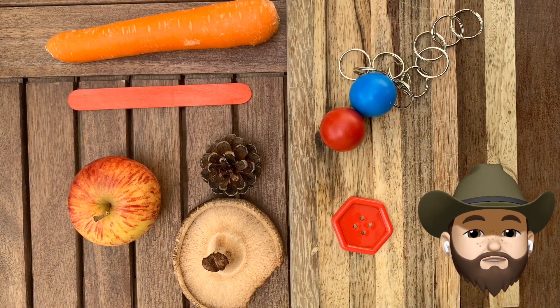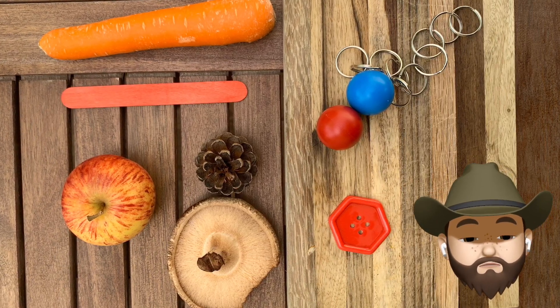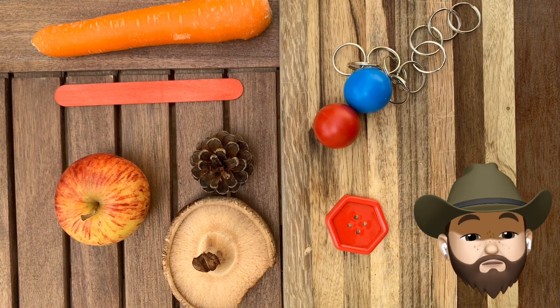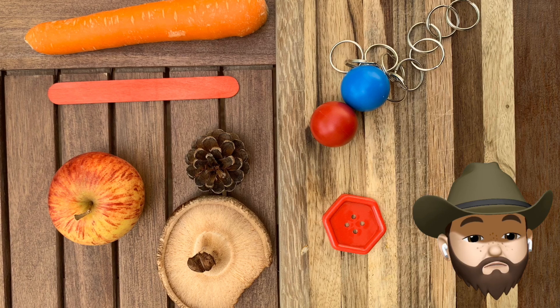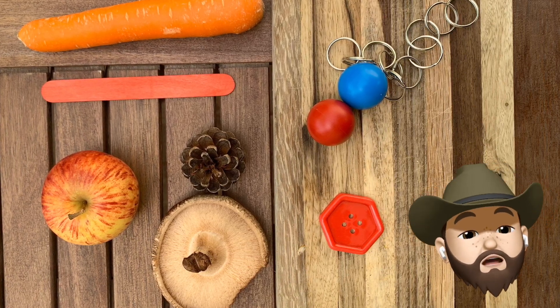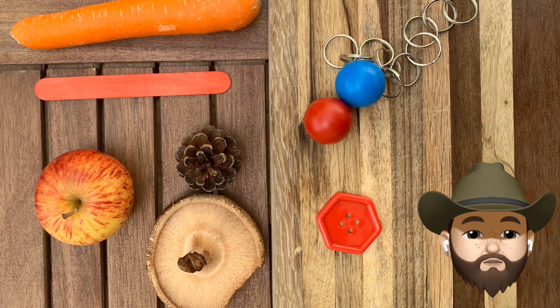I've been thinking about natural materials that Mr. Brown mentioned. What are natural materials? I've come to the conclusion that natural materials come straight from nature — they're either picked from plants, they're animal, or they come from the ground. What do you think natural materials are?